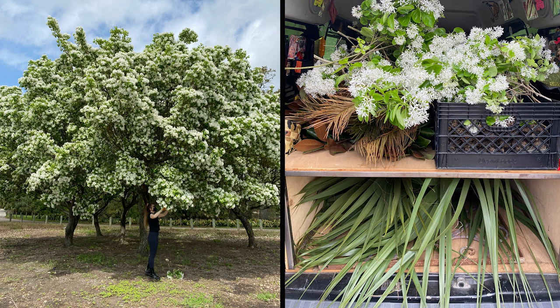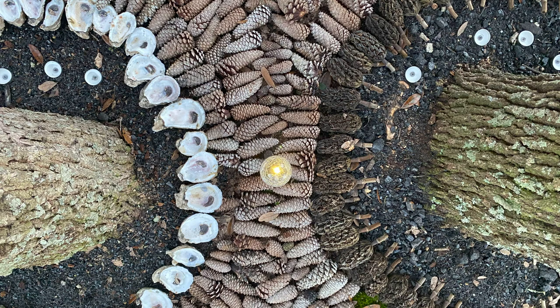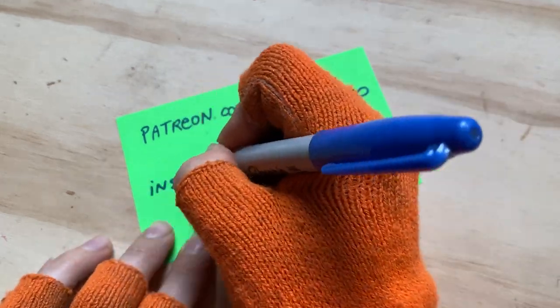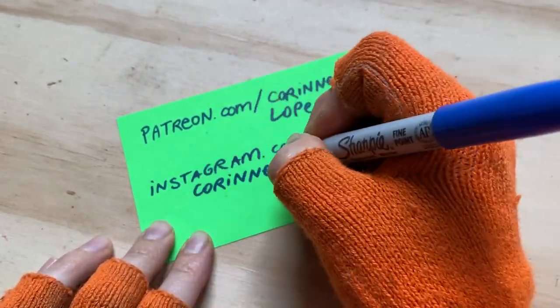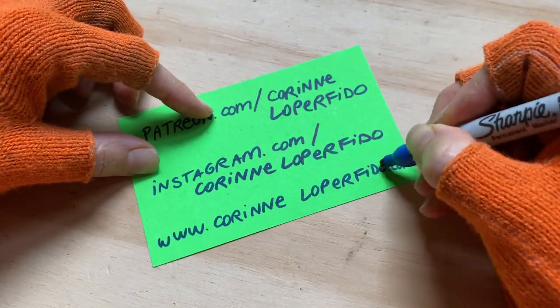I hope that this has inspired people to look around and ethically harvest things that are in their area to integrate more natural materials into their art making practice. Thank you guys so much for following along. If you're interested to know more about my work, you can check out my Patreon, Instagram, or website. See you next time.